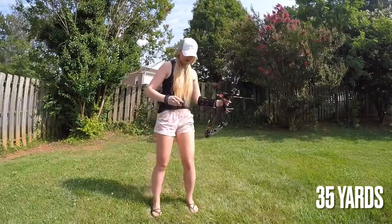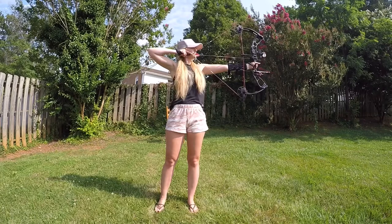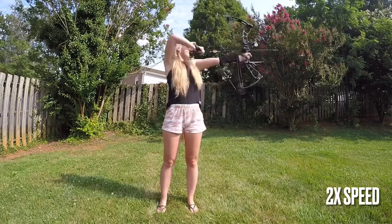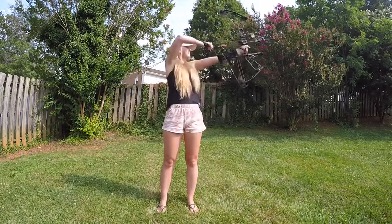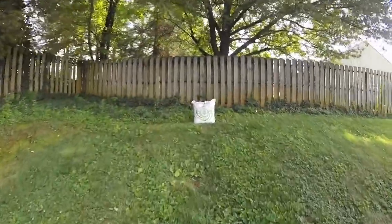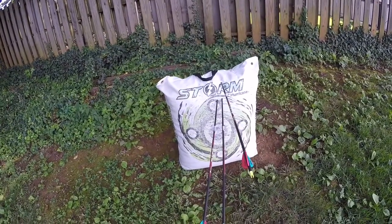We're at 35 yards. I do not feel good about that at all. I don't know if it was me or if it was the sight, but it was way high, way high. It's consistently high though, so possibly it's the sight.